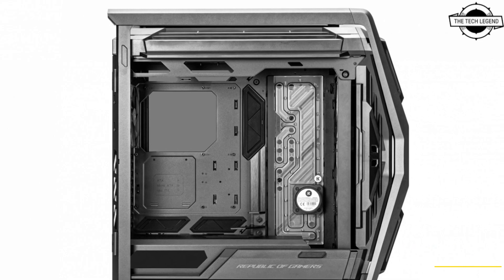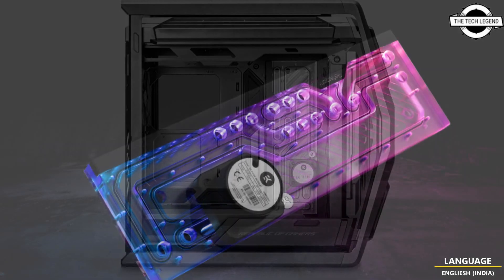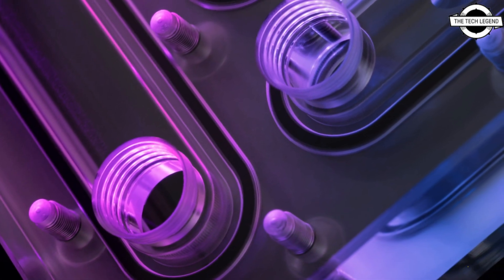Hello friends, welcome to the Tech Listen channel. Today I will talk about the EK Quantum Reflection Square distro plate for the ASUS ROG Hyperion GR701. EK has launched the EK Quantum Reflection Square ROG Hyperion D5.